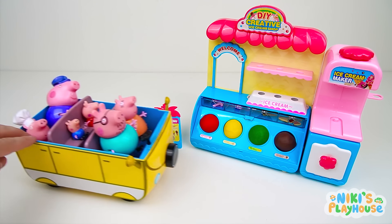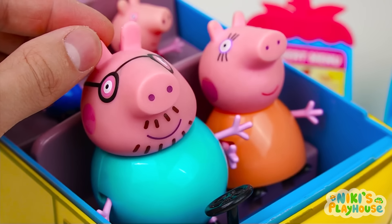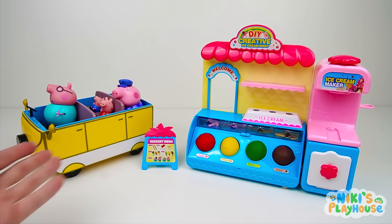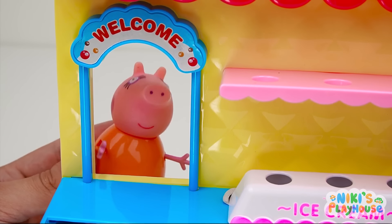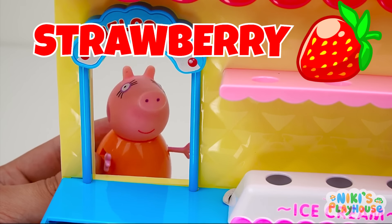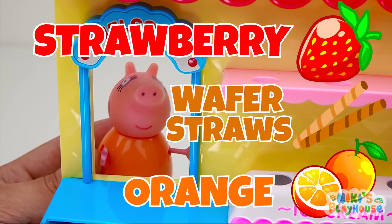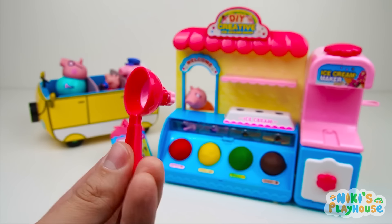Wow, look what's here! Who wants an ice cream? Me, me, me! Oh yes, sounds fun and yum! Here's our ice cream stall! Who's going to be our first customer? Me, please! I would like strawberry flavor ice cream with crunchy wafer straws and a slice of orange, too! Okay guys, we have our order and our scooper!